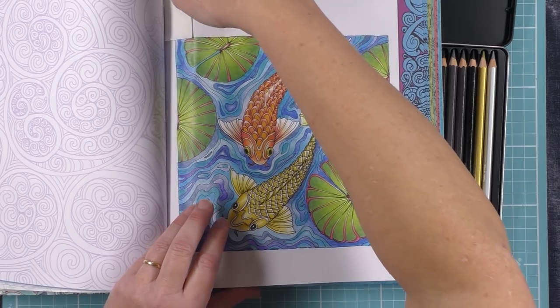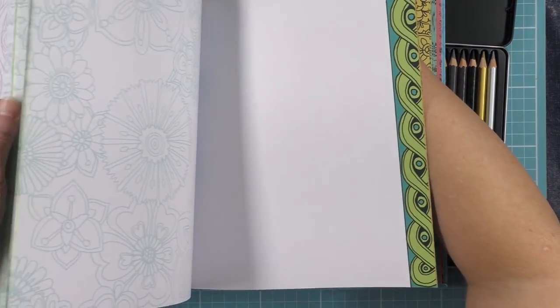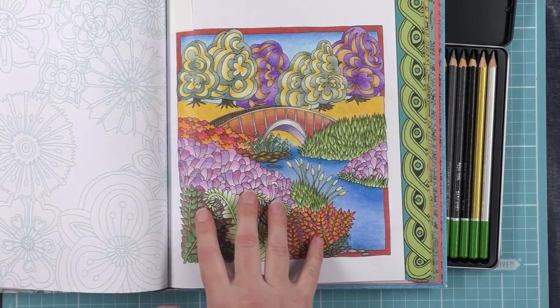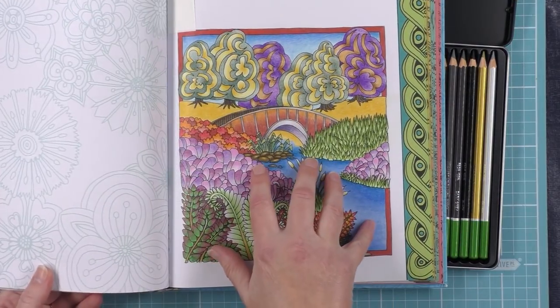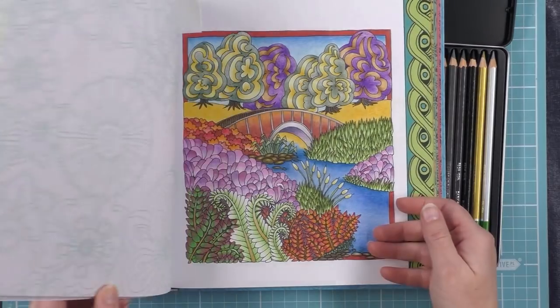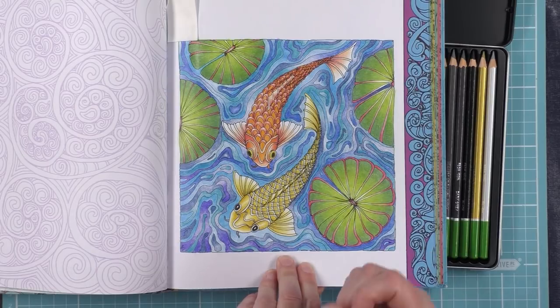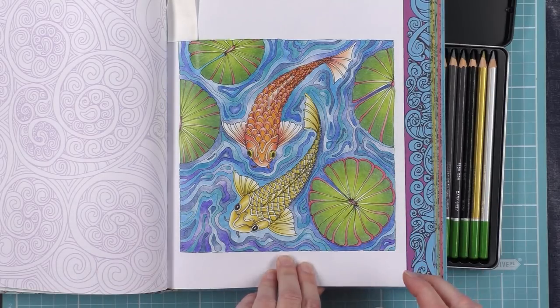What else have I done in here with the Mikadors? Now this one is actually a comparison — you can see here I've done this one with the Polychromos and this one with the Mikadors. So you're still getting a great result from the pencils but with a far different price point.